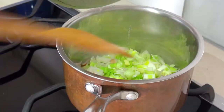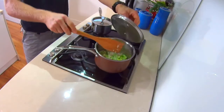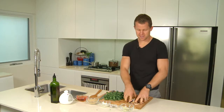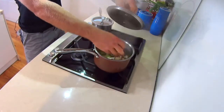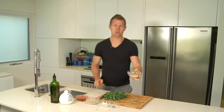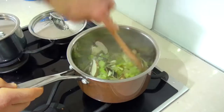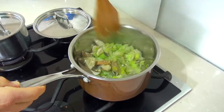Let's just check on our leeks and onions. That's just still cooking away — leave that lid on it. Okay, that's sweated down nicely, so I'm just going to add the mushrooms, and then add a couple of cloves of garlic as well. Let the mushrooms cook through with the garlic.